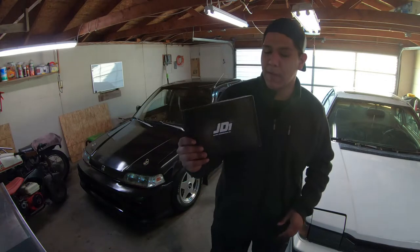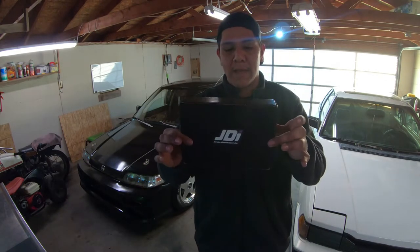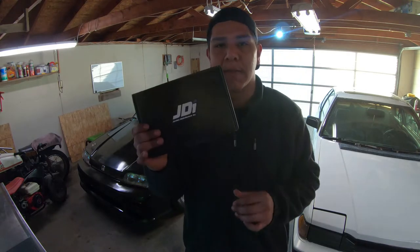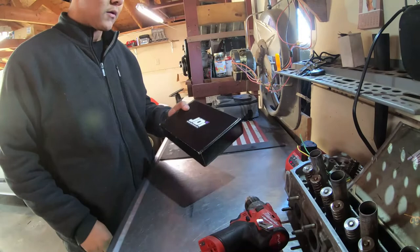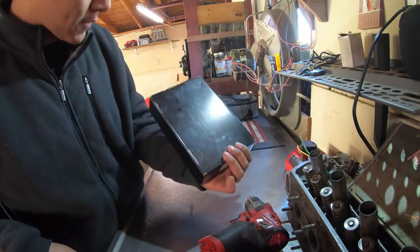What's going on guys, today we're going to be working on a 1989 Honda Civic sedan and we're going to be installing the main relay conversion kit from JDI. First we're going to be doing a little unboxing to see what's in the box - the JDI main relay conversion kit.